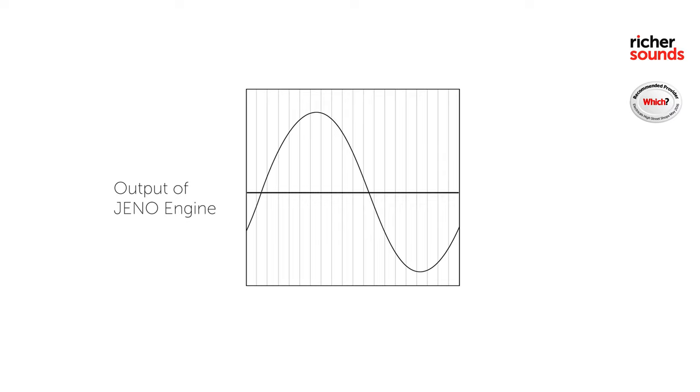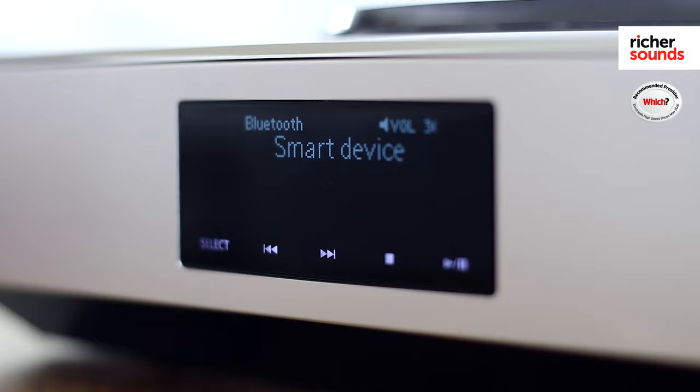This premium mini system has a host of streaming capabilities, including dual-band Wi-Fi, Bluetooth and AirPlay. In addition to USB and DLNA streaming, you've also got access to Spotify and VTuner, meaning you've got access to millions of tracks and 30,000 different radio stations.